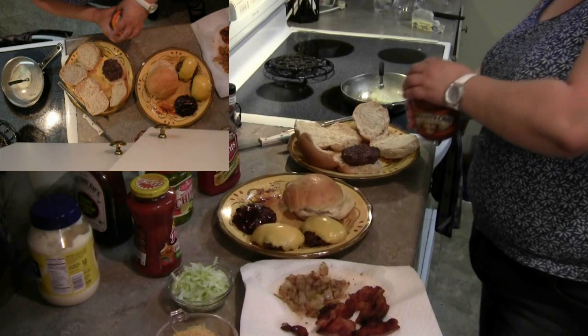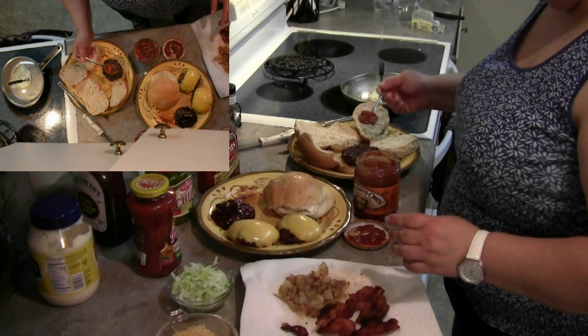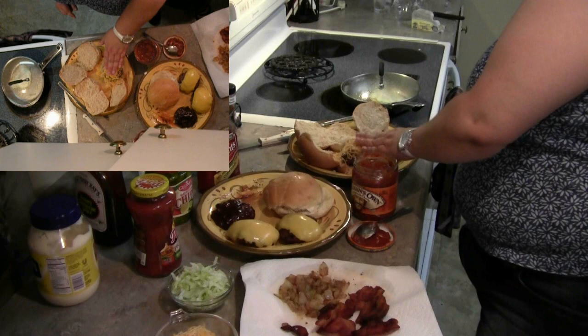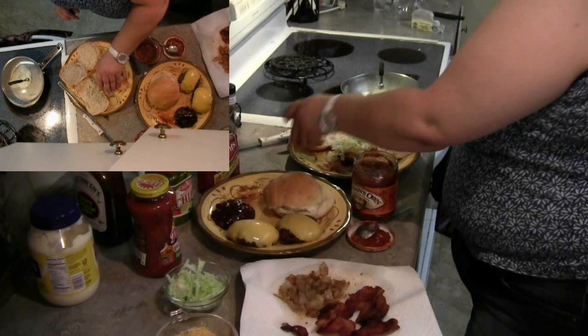We're going to do a little bit of salsa, then some shredded cheese, and some lettuce. Top that puppy off and that should be our taco burger.